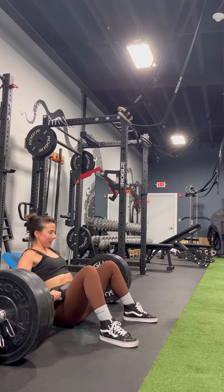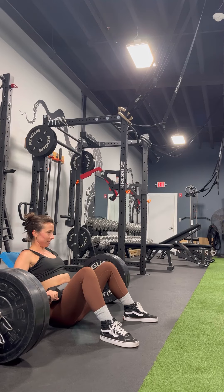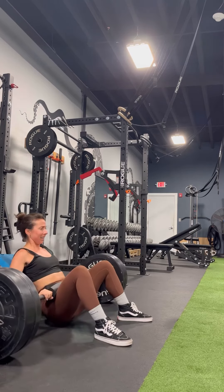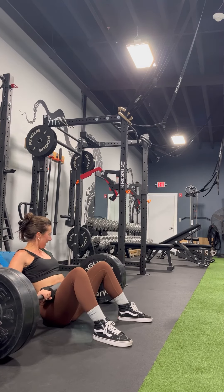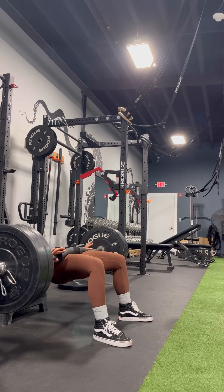Keep tucking that chin — make for a nice double chin action — and look to that wall out in front of you. Also at the top of the movement, I kind of bring the bar down onto my quads just slightly. You could see it there just a little bit. It's a little sensitive to have it in that groin area for me, so at the very top I extend my arms all the way and the bar kind of travels onto the meat of my quads.